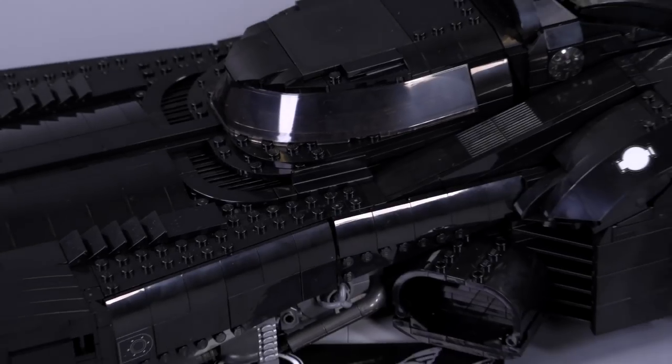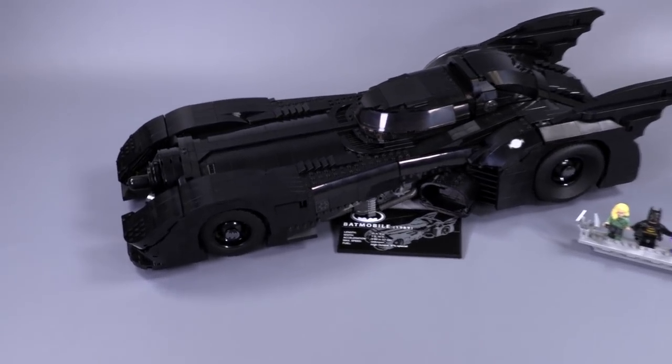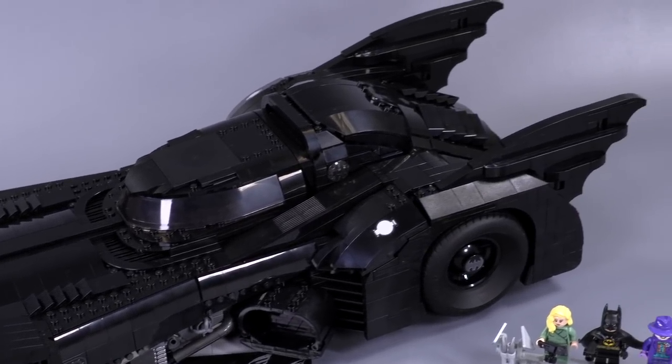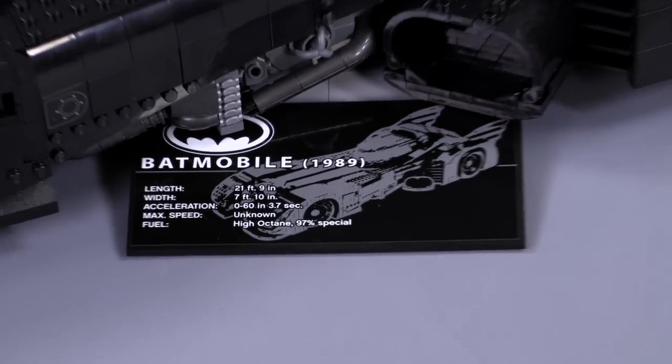Hello everybody, welcome to Brick Vault. Today I get to review and show off the amazing 1989 Batmobile, the Ultimate Collector Series Batmobile. It's got the Ultimate Collector Series sticker.